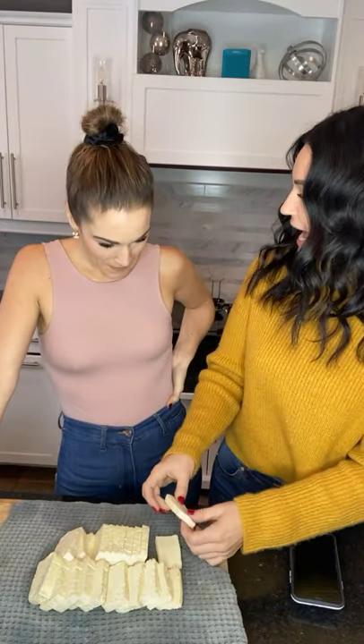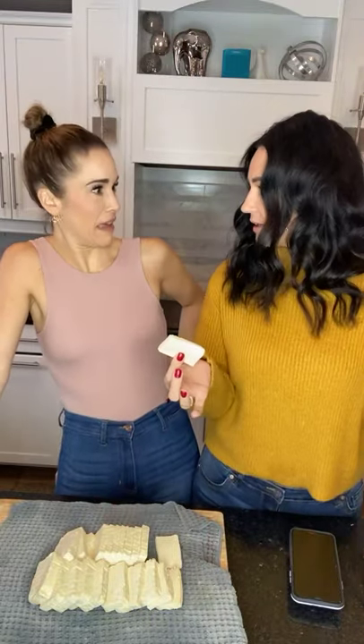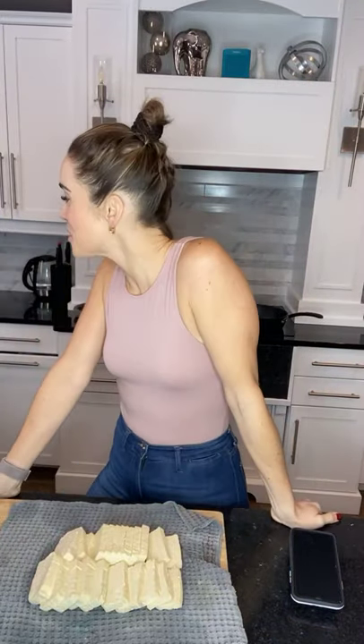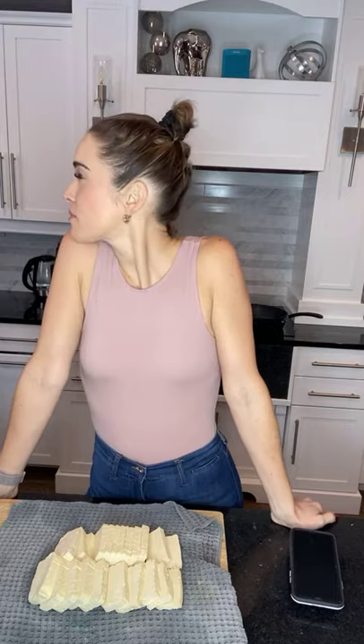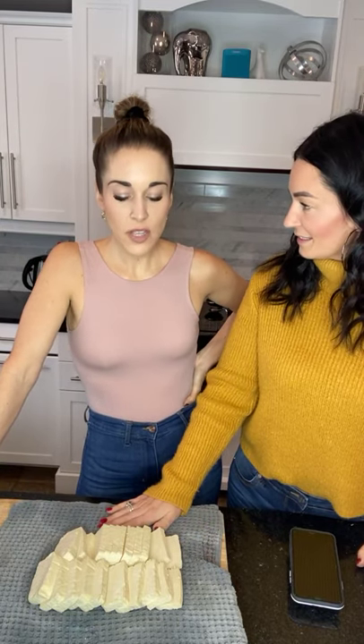You can get tofu in firm or extra firm, and my recommendation is that you get extra firm tofu. People that don't like tofu, I feel like it's because they just eat it plain like this. Why would someone eat this? Well, tofu is associated with health, and someone would eat this if they were vegetarian or vegan.